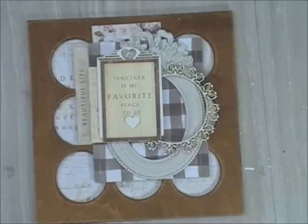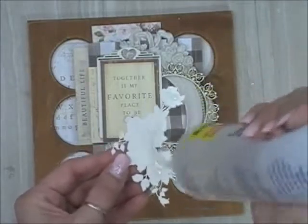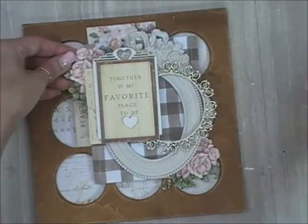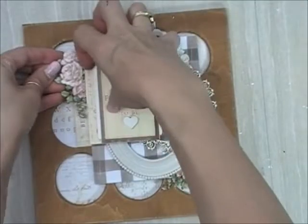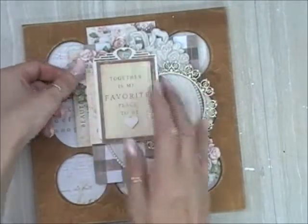I wanted to bring the circles motif back up to the front of the piece, echoing the circles in the wood background. These pieces are Renee Bouquet's printed beautiful board — they were the perfect shade of peachy pink to go with the Spring Farmhouse collection. They're called Romance and Roses little corner pieces, and they come in a set of four. I just tucked them in on the upper left and lower right portions of the project.